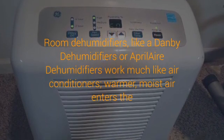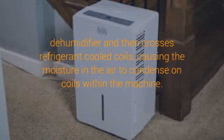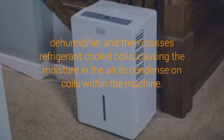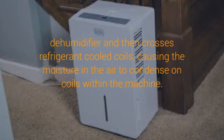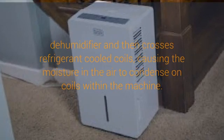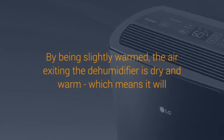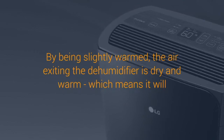Air is drawn into the unit by a fan. Air passes over a cold surface; as the air is cooled, its moisture condenses and water falls into the container. Air is reheated by the heat recovery system and passes back into the room 2 degrees Celsius warmer and considerably drier. A defrost system automatically de-ices the unit as necessary, and the unit switches off automatically when the container is full or when it achieves the selected level of dryness.